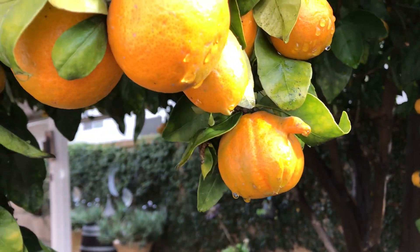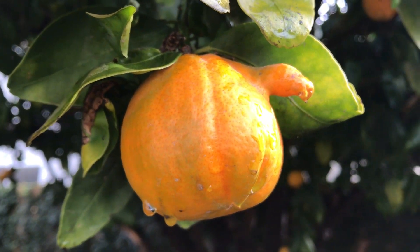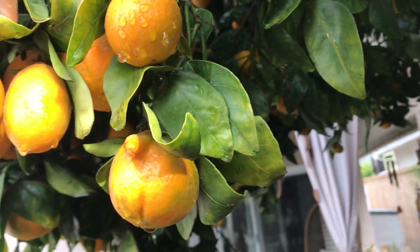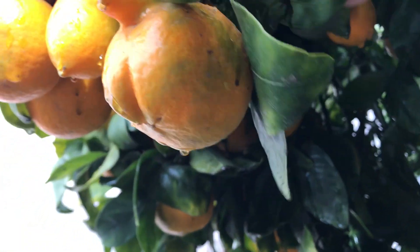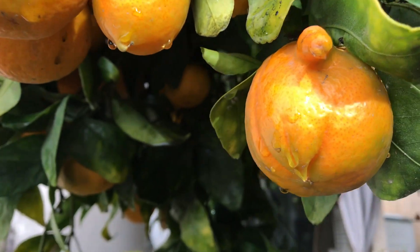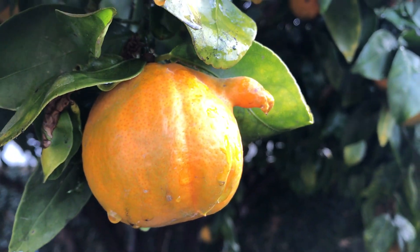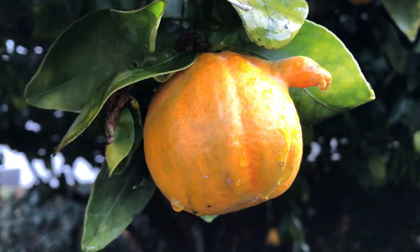There's a strange tangerine that has a finger or a peckle coming out of it. It's in a tree, still attached to the branch. Anyone knows why? That doesn't look normal — it's very strange.